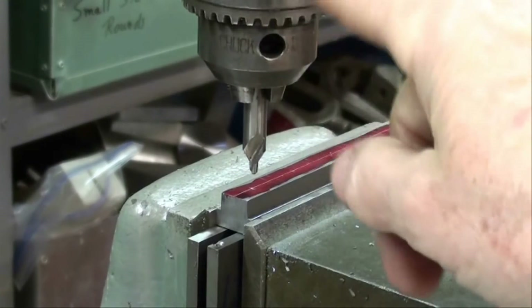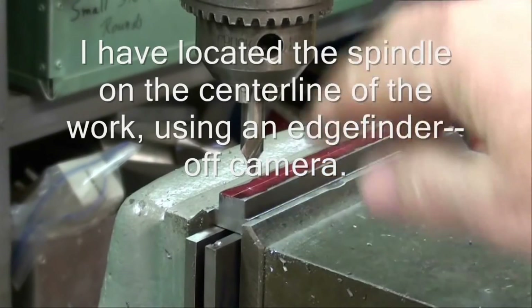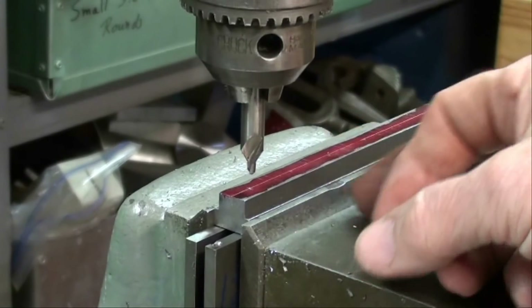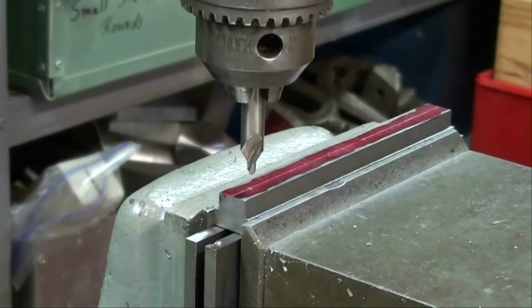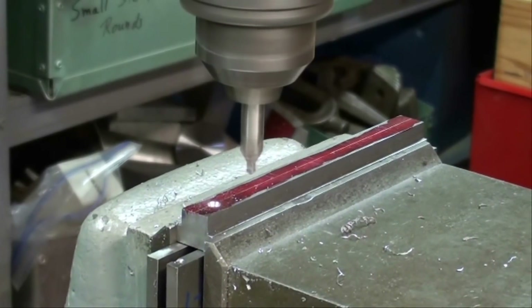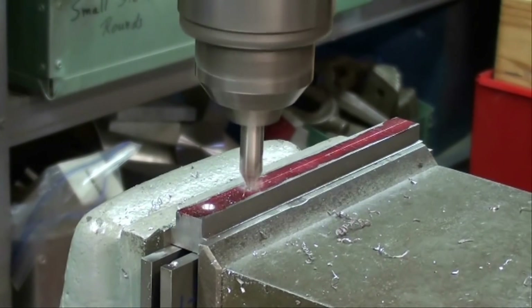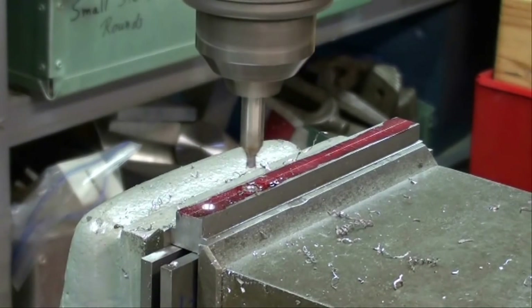I've installed a center drill in the chuck and I've located it onto my layout line, so that's my first hole. I'm going to center drill that hole, and then I'm going to move it down 7/8ths of an inch — that's 875 thousandths — center drill the next one, move it 875, and so on 5 times. I'll work my way right down the row and do all 5 of them off camera.